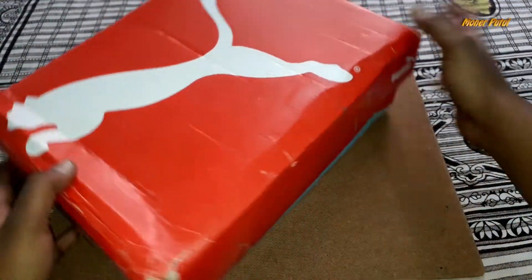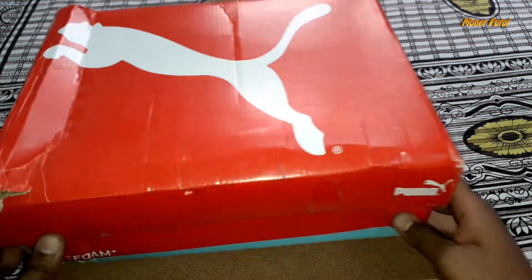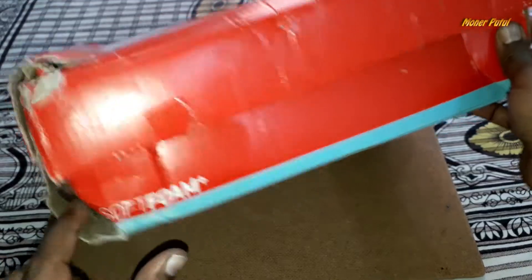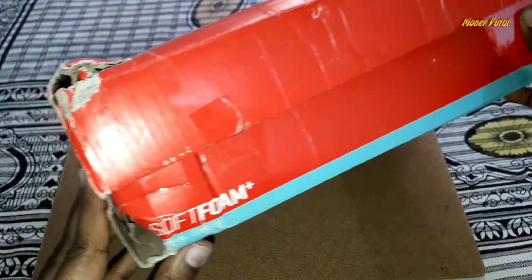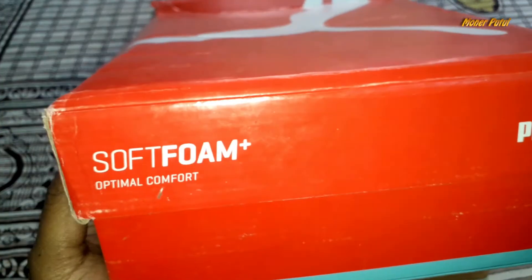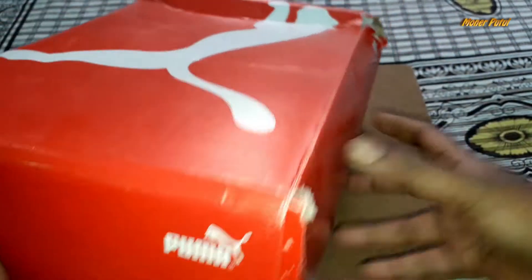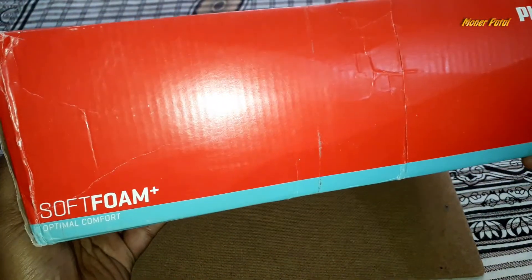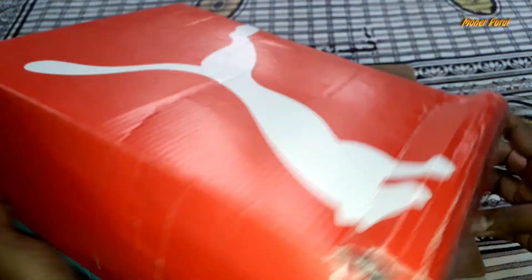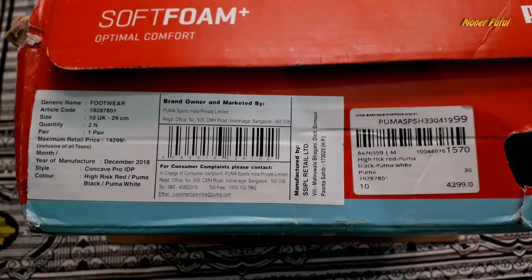This is a PUMA product. First of all, PUMA branding is visible. This is a soft foam model — soft foam, optimal comfort. PUMA branding is also here. I will show you all the details.